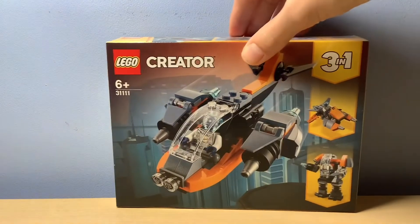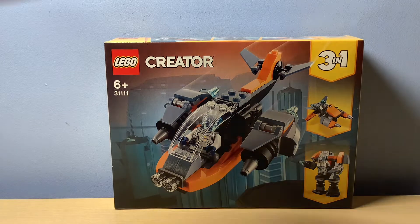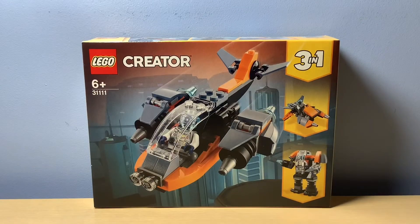Hey guys, Will here, back again with another video. In today's video I am reviewing the LEGO Creator 3-in-1 31111 Cyber Drones — there's a lot of 1s in there. So yes, let's just get straight into the unboxing.